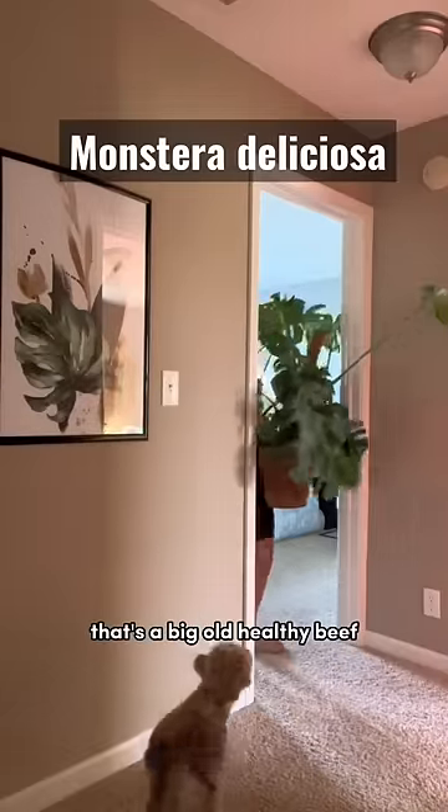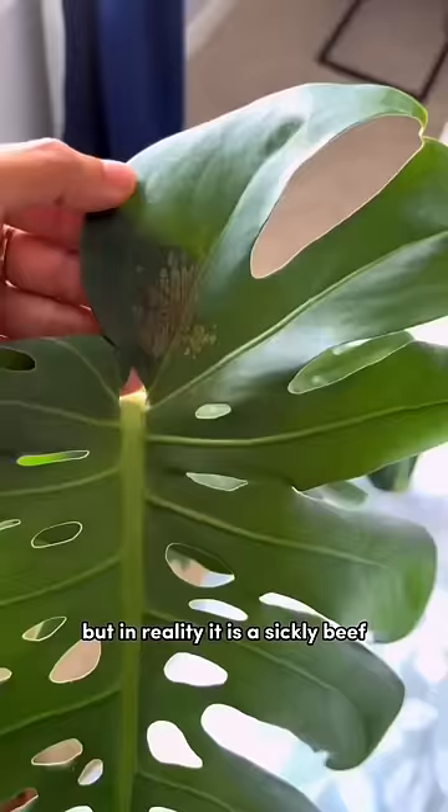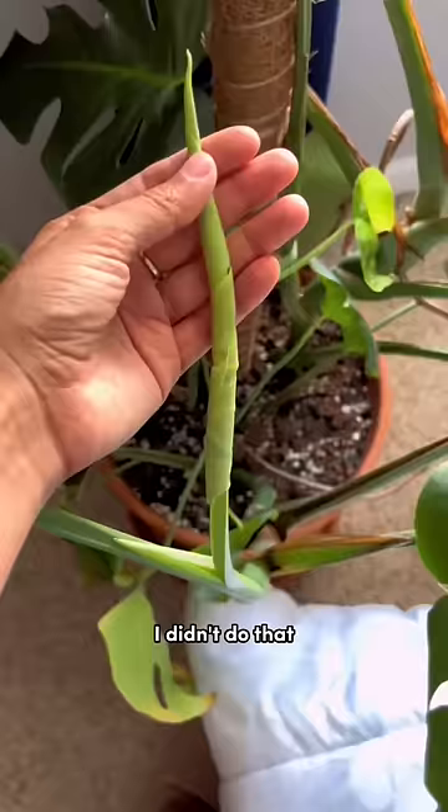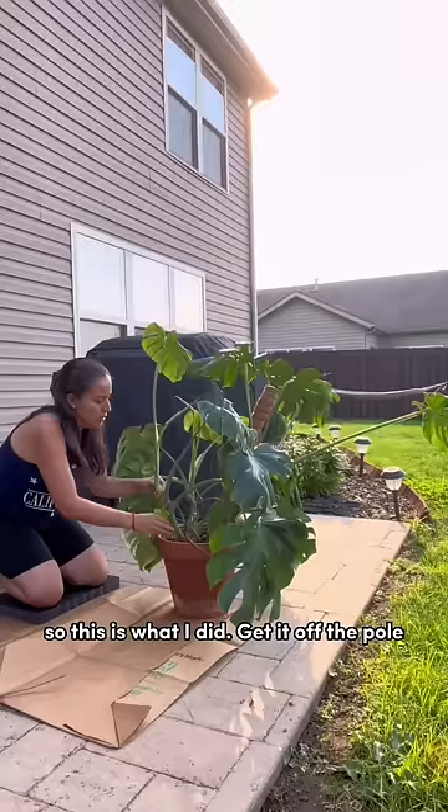I think wow, that's a big old healthy plant, but in reality it is a sickly plant that has gone through thrip damage and everything else under the sun. I had plenty urge to chuck it in the trash. I didn't do that — it still had some life to give. So this is what I did: get it off the pole, dump it out, and if not green, make it green.